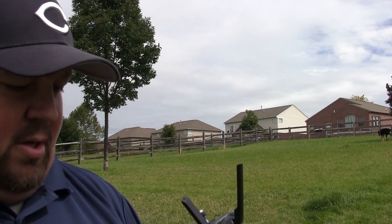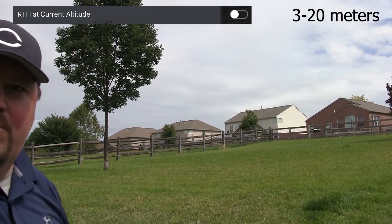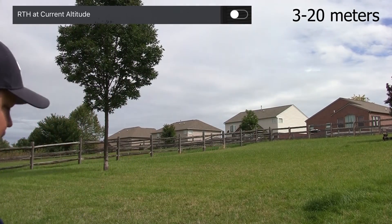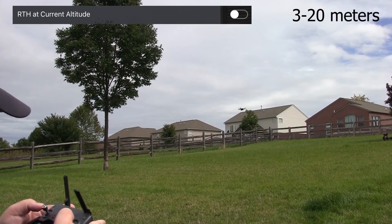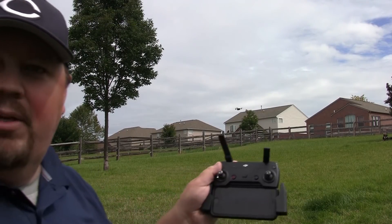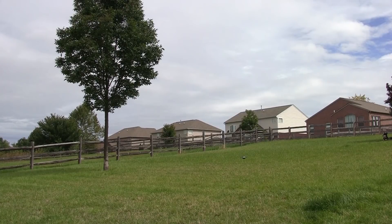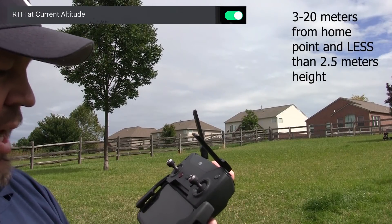The next one is 3 to 20 meters with the 'RTH at current altitude' setting currently disabled. Between 3 and 20 meters away, it doesn't matter the height — because that option is disabled, it should just try and land wherever it is right now. We're going up just a little bit. So we are 5 meters away, 2 meters up, and we're going to initiate return to home. You should see it just tries to go down right where it is. We'll go ahead and cancel that.